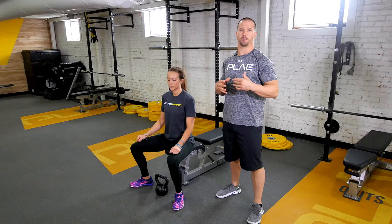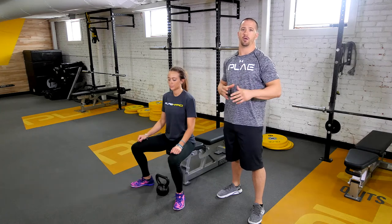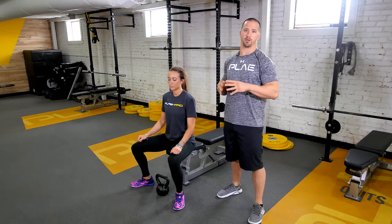Hey everybody, welcome back. This is Matt Hickman with Play. Last week we covered the Bandit Good Morning — if you haven't seen it, check out the link below. But today we're going to be covering the Goblet Squat.